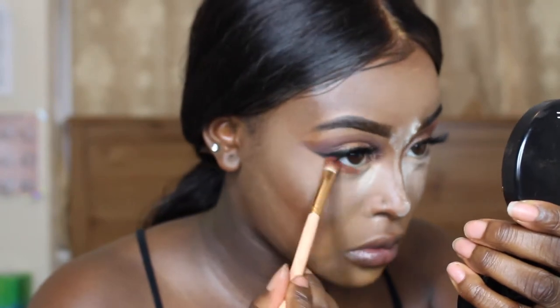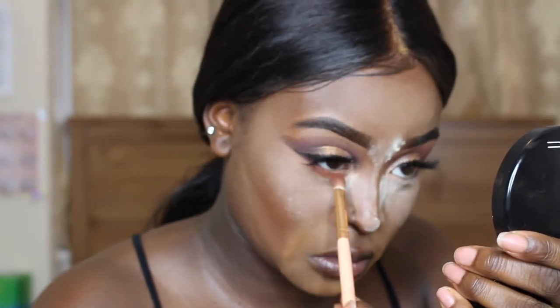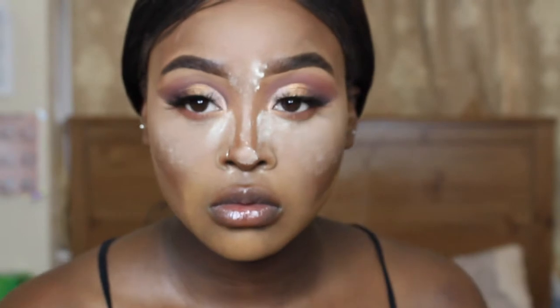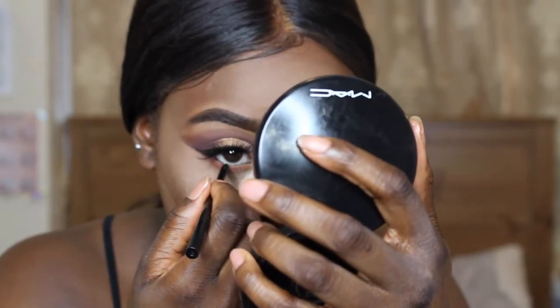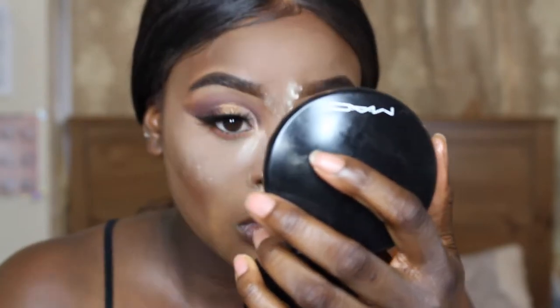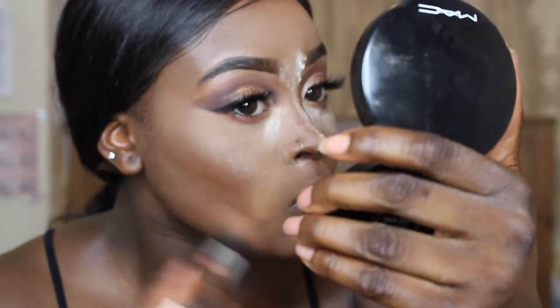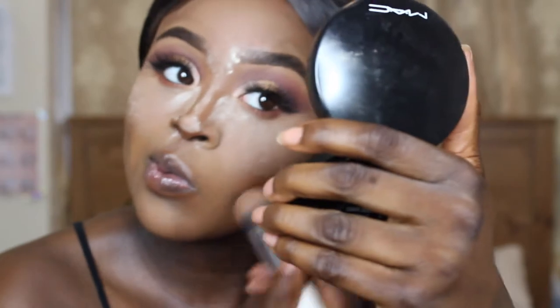Now I'm going in with the shade Roxanne and I'm just putting this on the lower lash line to give it a bit of colour. Next I'm just lining my waterline with this black eyeliner, and then I'm going to be taking this tapered brush and buffing all of that baking powder into the skin and dusting it away.